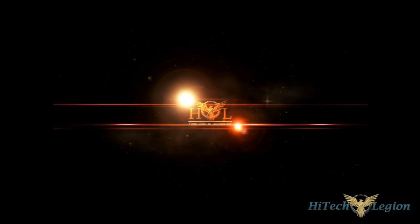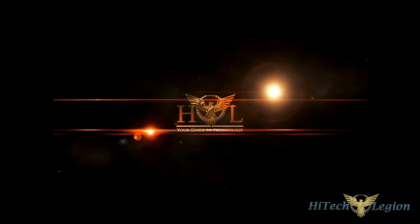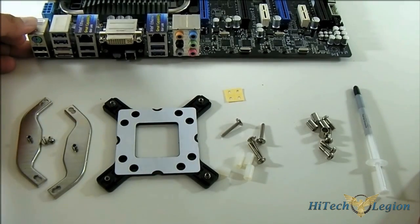Let's go into closer detail now, and I'm going to show you how to install this Arctic Freezer i30 CPU cooler into an Intel LGA 1155 motherboard. I have all the accessories laid out here in front, along with our LGA 1155 motherboard. Note that the LGA 2011 motherboard installation is slightly different, and I will mention that as we go along.